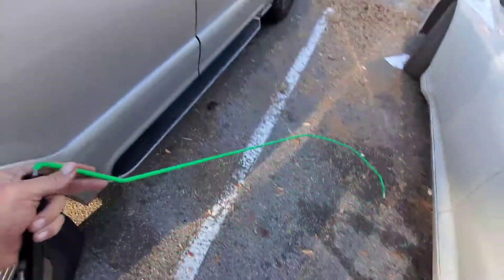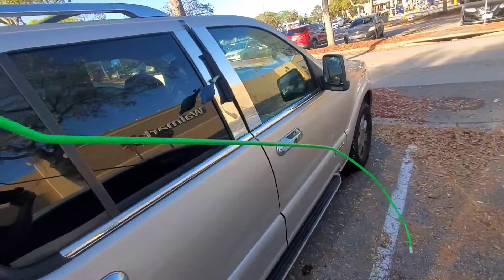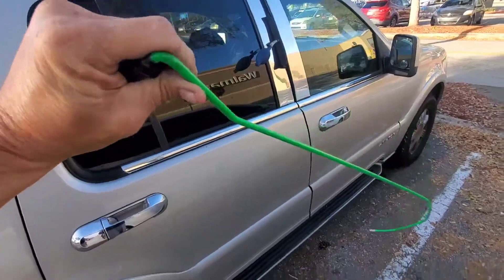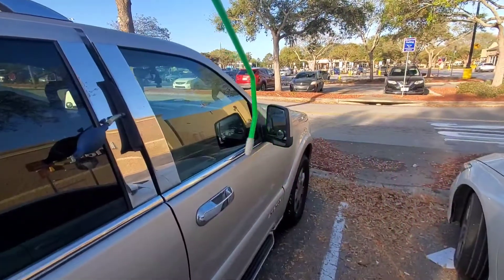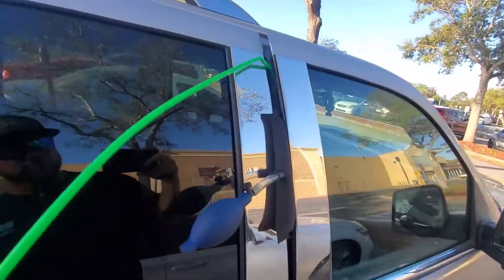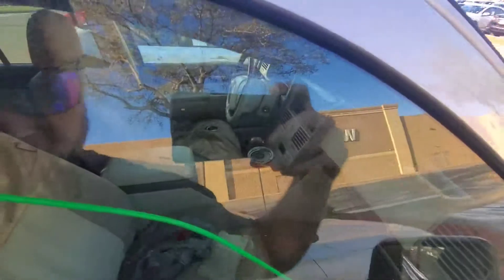The tool I use to get into vehicles is this green rod here — this is called a reach tool, made by Access Tools. It's coated in plastic and has a rubber tip at the end so it won't scratch anything or mess up door panels. Basically what we do is slide this tool right through the door gap — and now we have access inside the vehicle.